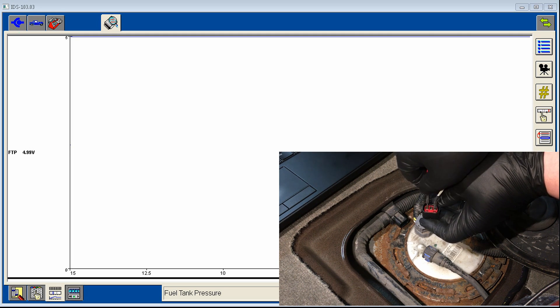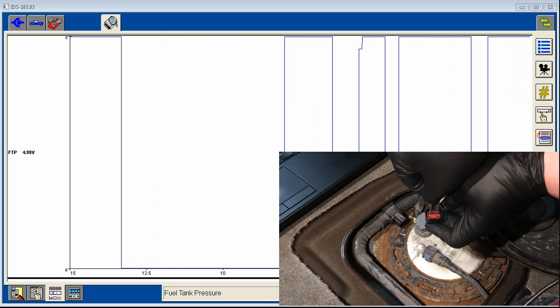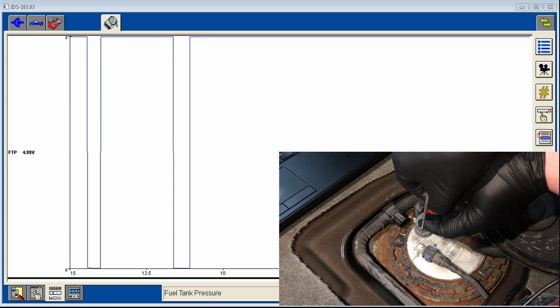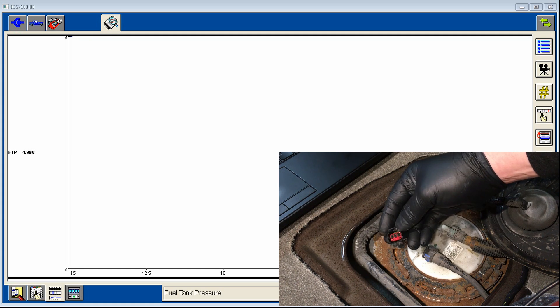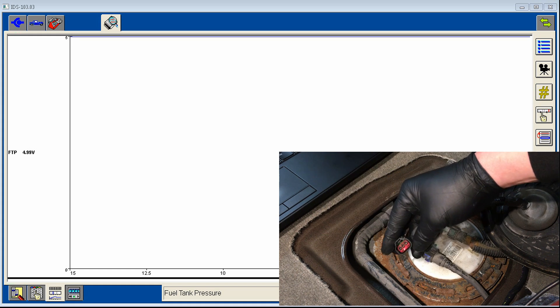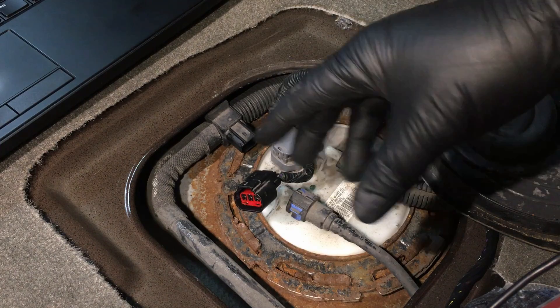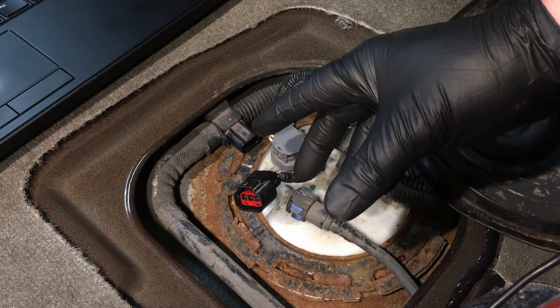Touch the jumper to the reference voltage pin — it forces the signal to five volts. Touch it to the center ground pin — it forces the signal down to zero volts. Keep retesting both. This tests all three circuits all the way back to the PCM simultaneously. If all these tests check out — good V-ref, good ground, correct signal response — and the vehicle still has the fault, then the sensor itself has failed. Diagnosing these Ford sensors is quite simple once you know exactly how to do it.